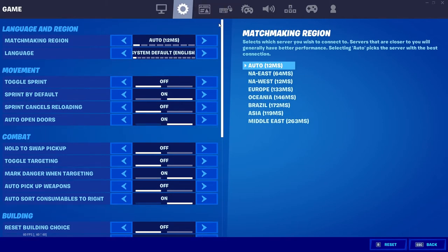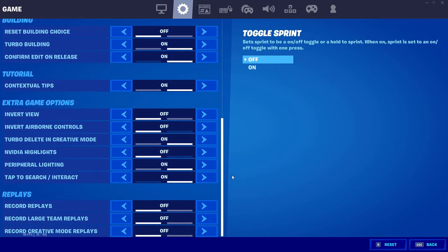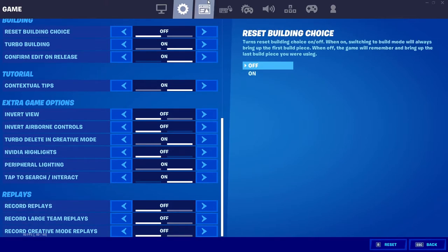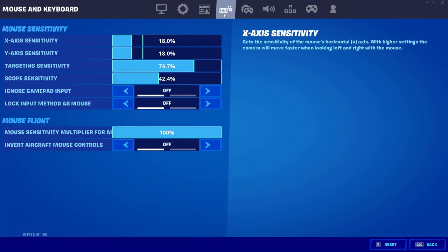Next, this is not that important. This stuff is not that important. Just NVIDIA highlights. This stuff is up to you. So this is my mouse sensitivity — you guys are probably gonna use it against me. This is on the 2500 polling.